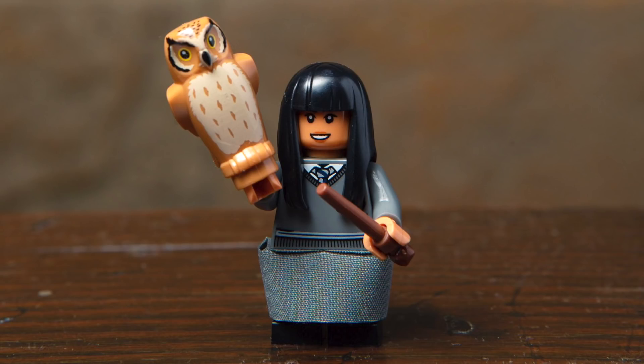This was also a smart recoloring of the headphone accessory for the earmuffs. Next up, we've got Cho Chang, and I really love that we're going to be getting a print for the Ravenclaw uniform. She features a wand accessory, as well as a fabric skirt piece, and this character comes with a brown owl.